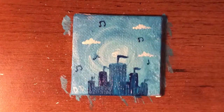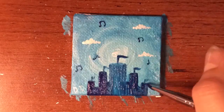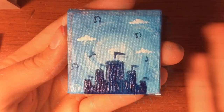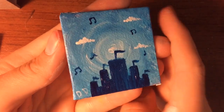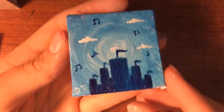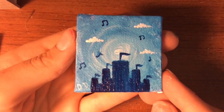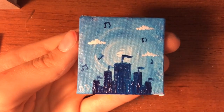I put some music notes in there to keep with the original idea I had, but the castle just makes it more interesting. That's number nine, I think. I have to keep saying this to myself or else I will for certain lose track and have to go back to the beginning and start counting — and I'd rather not do that. So nine down and 13 to go.